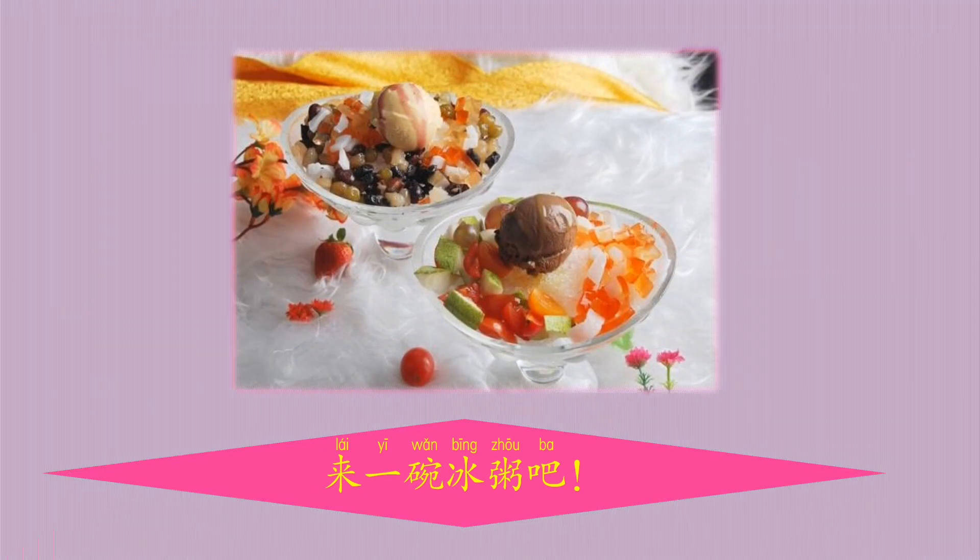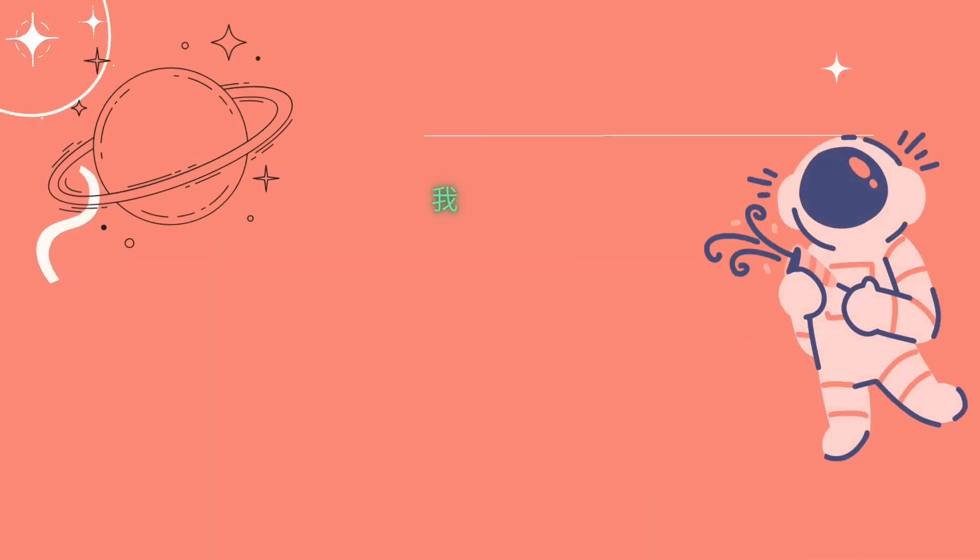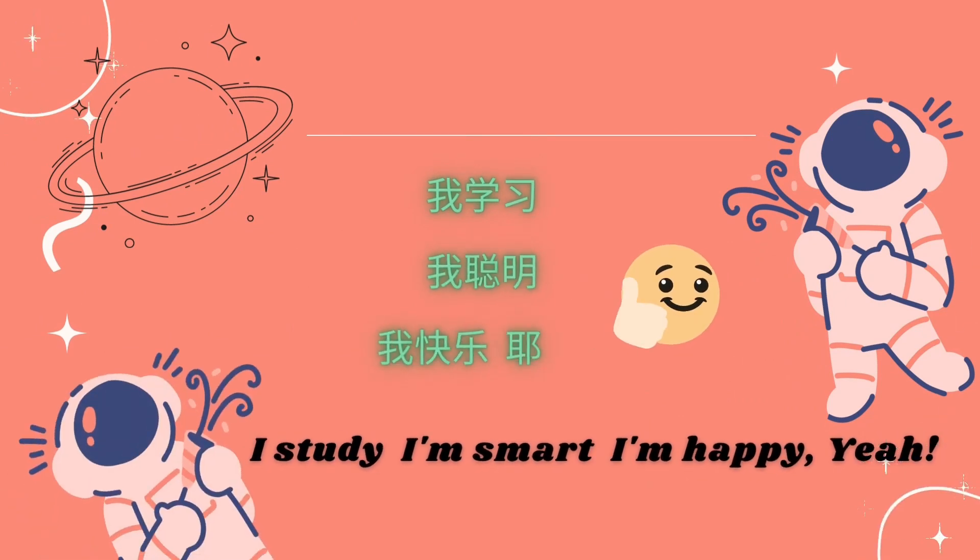來一碗冰粥吧 — let's have a bowl of cold porridge! 好了,這就是今天的課了。別忘了我們的口號啊 — 我學習,我聰明,我快樂! Yay!